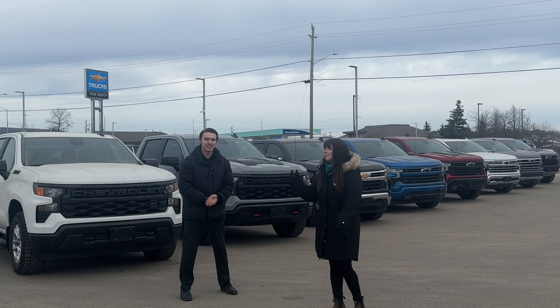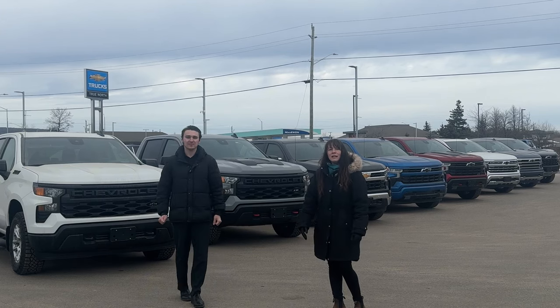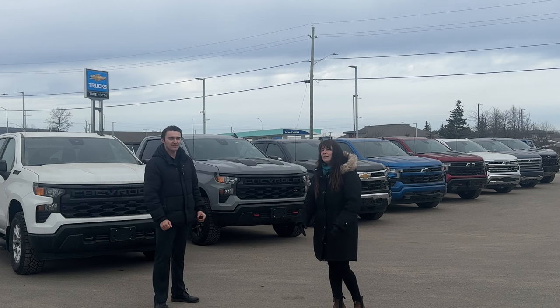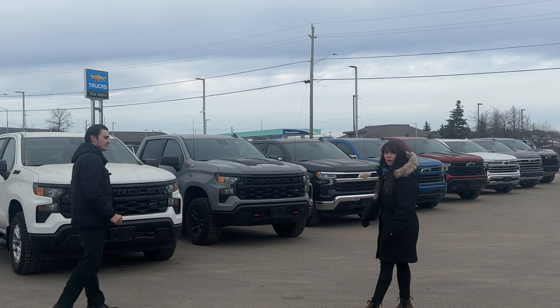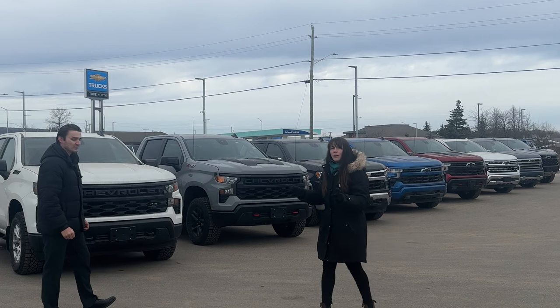Hi everybody, this is Charlie and my name is Nick, and we're here with our True North Channel to show you the different trims of our Silverados. We've got them all lined up here, so let's get into it.